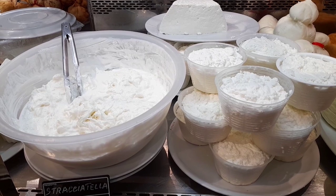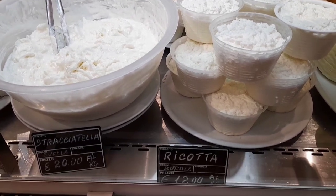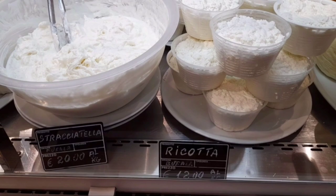Stracciatella — это ниточки сыра, которые находятся в густых сливках. Сыр мягкий, нежный, настоящий сырный деликатес. Рядом рикотта из молока буйволицы. Здесь цены за килограмм.